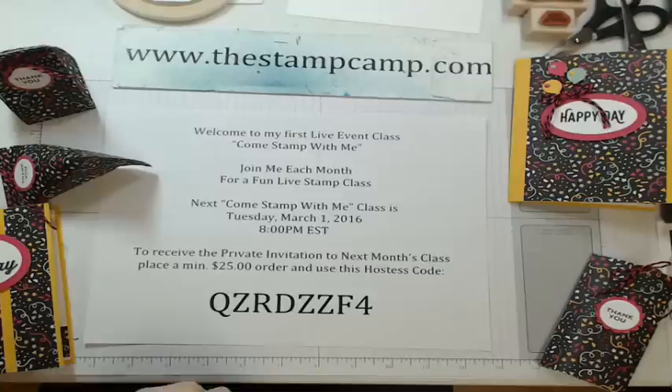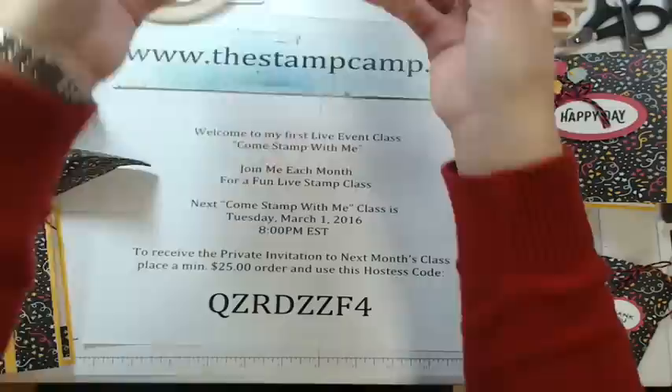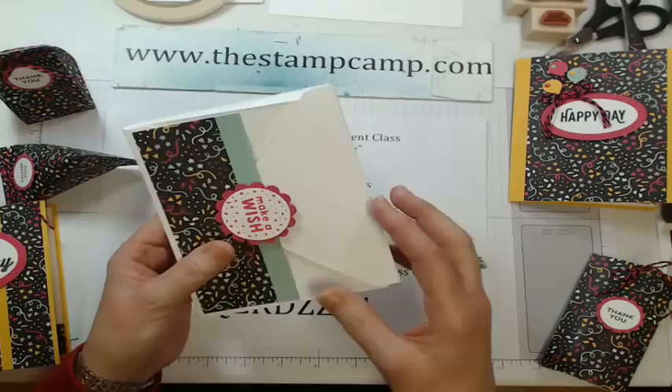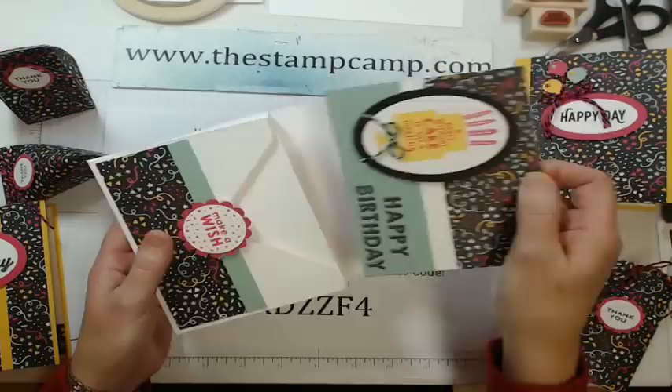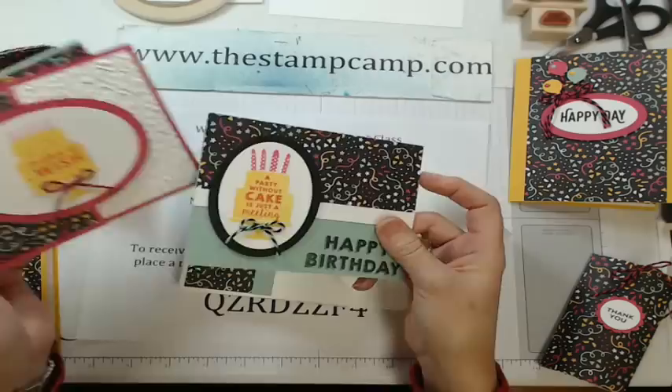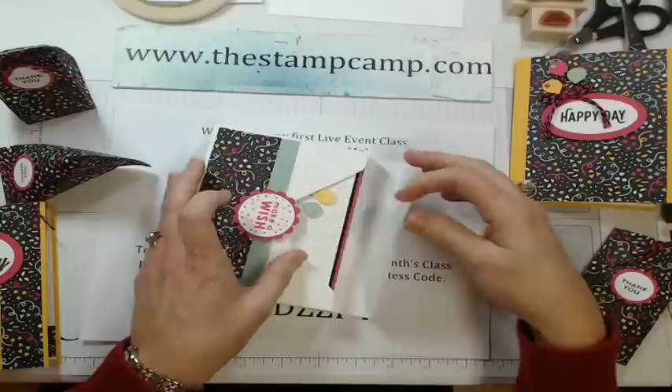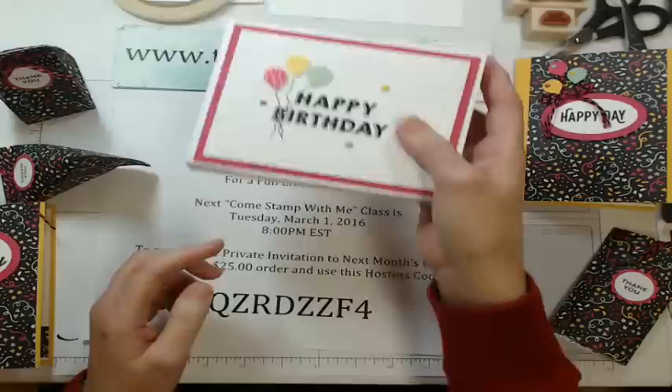With a $25 order you get the invite to the class, but with a $50 order you get the invite plus the featured stamp set, the project of the month, the unlock password for my card gallery, and the private video link and PDF on how to make all the different cards. The featured stamp set for February is the Party Wishes Bundle — you'll make four cards, a gift card holder, and a box with four envelopes.